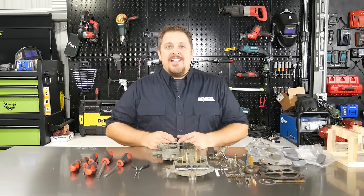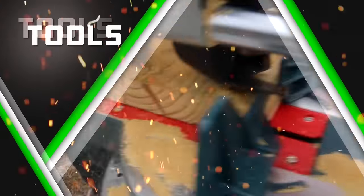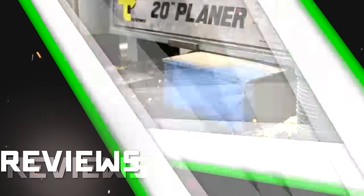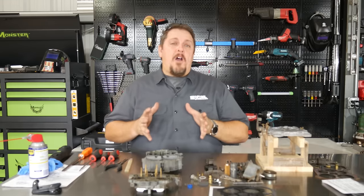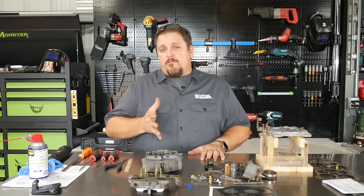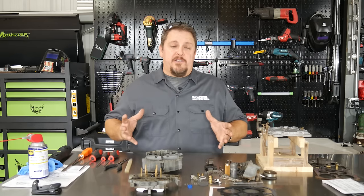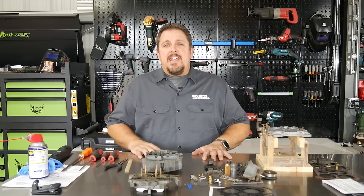Hi, this is Tim with Shop Tool Reviews. Stick around in a few moments because we're going old-school how-to. So this is part two of our three-part series of rebuilding our Rochester Quadrajet carburetor. This one will only deal with reassembly of the carburetor.